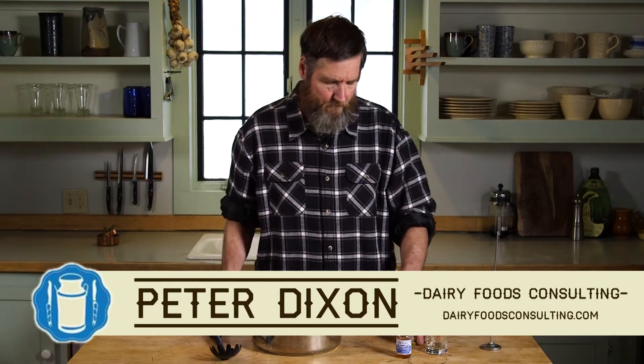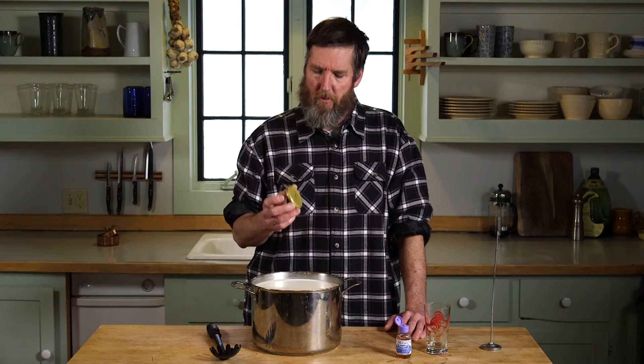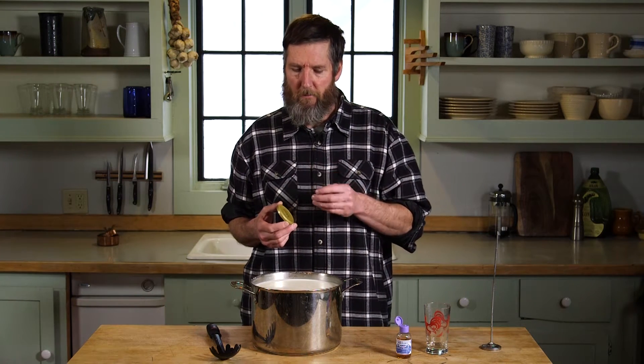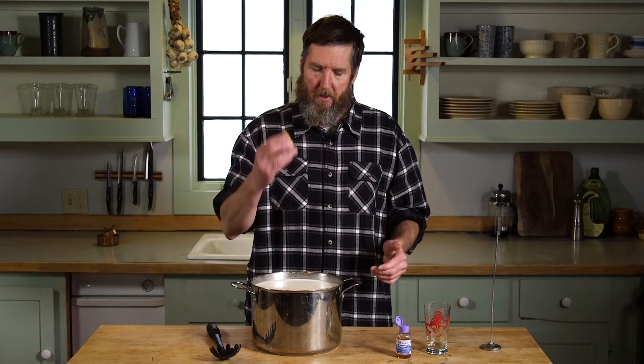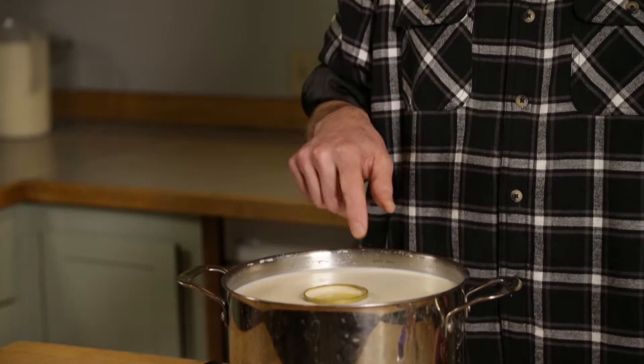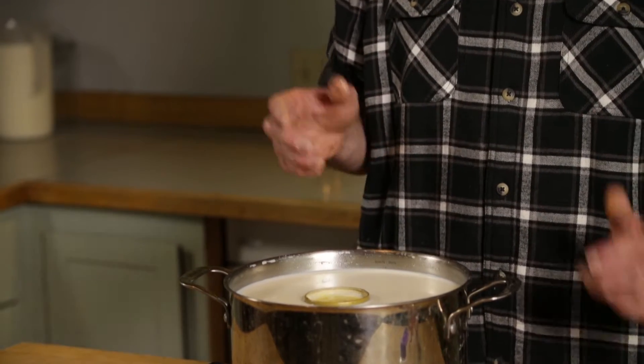Here's a top tip for cheese makers: one thing you can do to give yourself an idea of when you're going to be cutting the curd is to do what's called a flocculation test. The flocculation point is when the milk first begins to gel, transitioning from liquid to gel form. That transition can be easily measured by putting a jar lid on top of your milk and spinning it — when the jar lid won't spin, it's begun to gel.